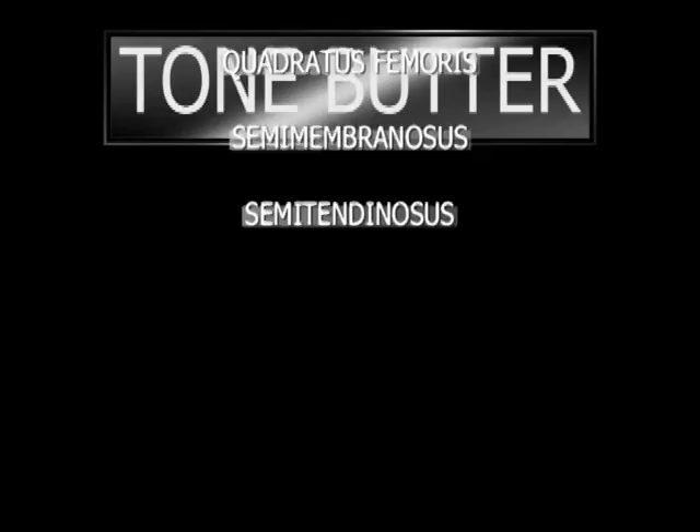Tone Butter specifically targets the gluteus maximus, gluteus medius, perifemora squalibus, smithers... okay, it'll work the whole ass. Hi, I'm Dr. Kevin Peeler, inventor of Tone Butter. Back in 1996, I was fatigued and bloated, and I thought there was no way you could get me on a treadmill.